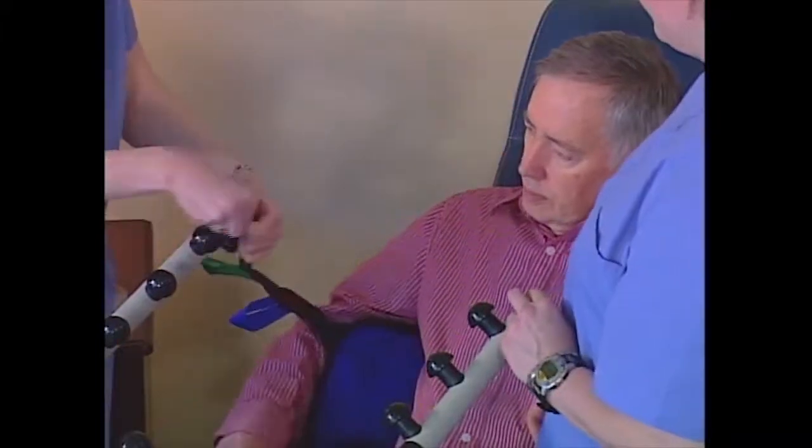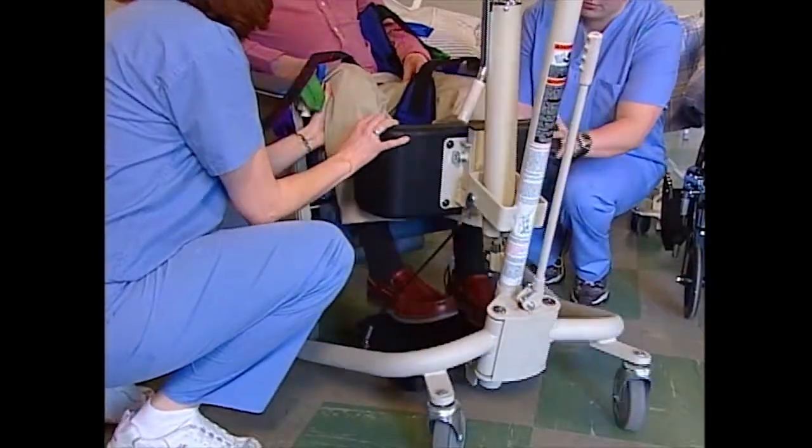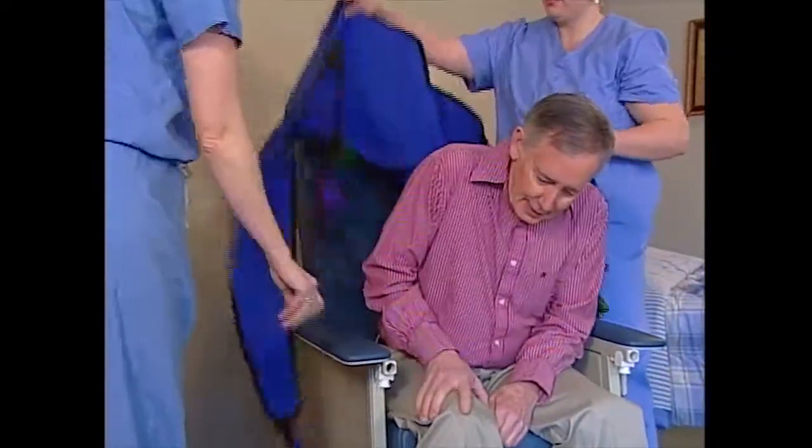Unhook the sling from all four attachment points. Lift the resident's legs and pull the lift away from the resident. Remove the sling from around their torso.